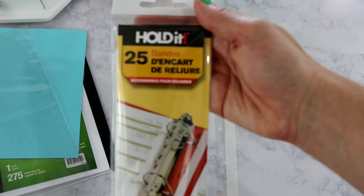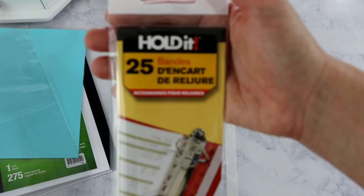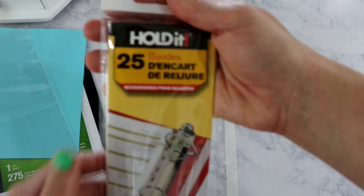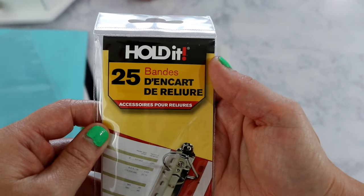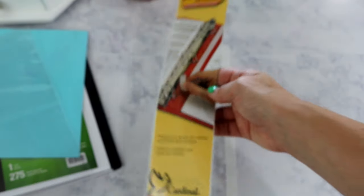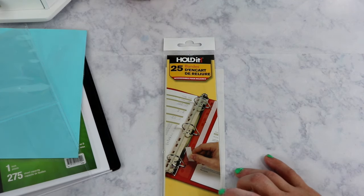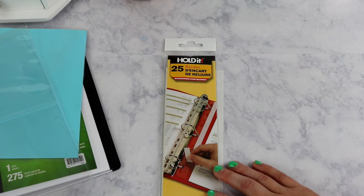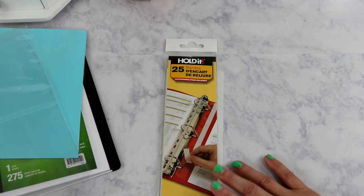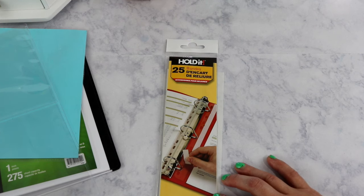I needed more last week and didn't want to place a $50 Amazon order just to get these binder strips, so I went online and found them on Walmart.com. I ordered three sets and had them delivered to my local Walmart for free. I paid roughly $3.99 per set and there are 25 adhesive strips in each one. On Amazon they're an add-on item, so you have to spend around $25 to get them at that price.